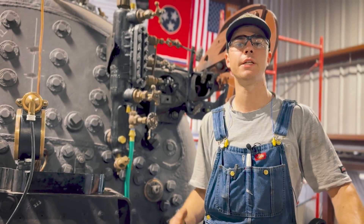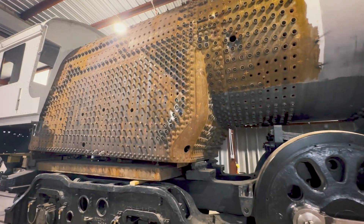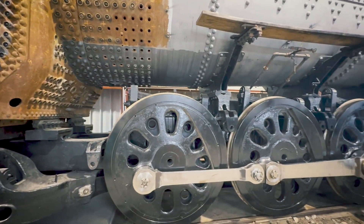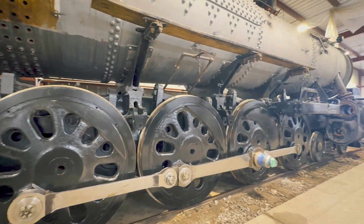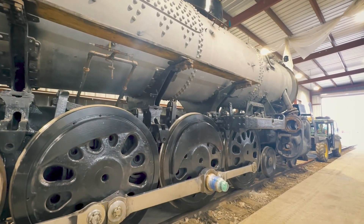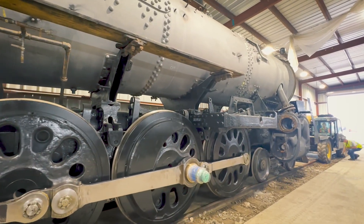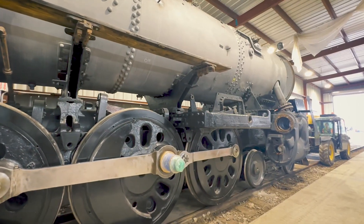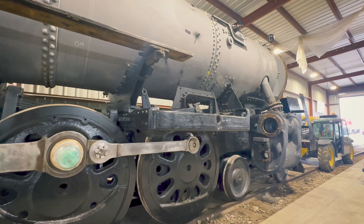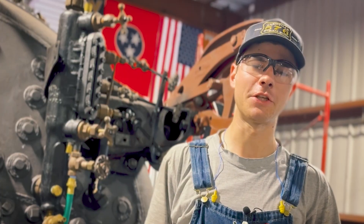This is our first opportunity to verify that those are going to be safe and suitable for service. Not only is the hydrostatic test an essential part of the steam locomotive restoration, this is also going to be a very pivotal moment for not only the organization as a whole, but also all the individuals that have put time and effort from their personal lives into seeing this through. The day that we get our first successful hydrostatic test will be an immensely gratifying day for all of us — whether you've been here five days a week, six days a week, one day a week, or one day a month. If you have played any part in this project at all, you get to share in this and taking this project to the next level.